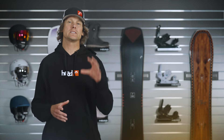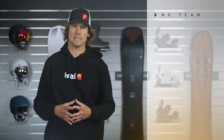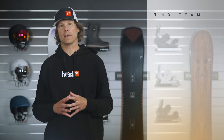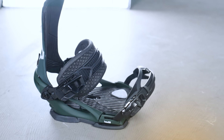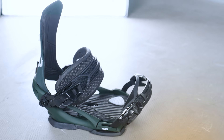Hi, I'm Davey with Head Snowboards and today we're going to take a look at the incredible NX Team Binding. Designed and developed by our team riders, it is an amazing all-mountain snowboard binding for the advanced to expert level rider that wants a binding that does it all. And this thing is chock full of some amazing features.